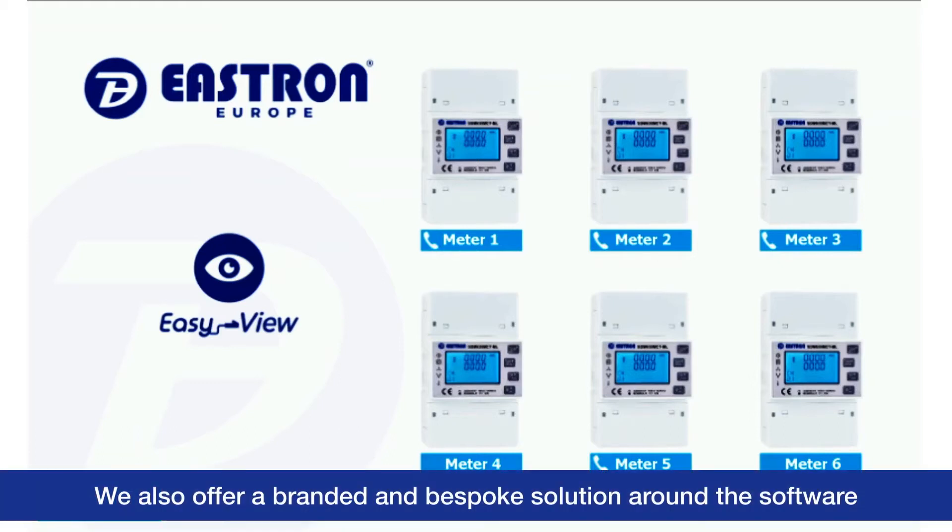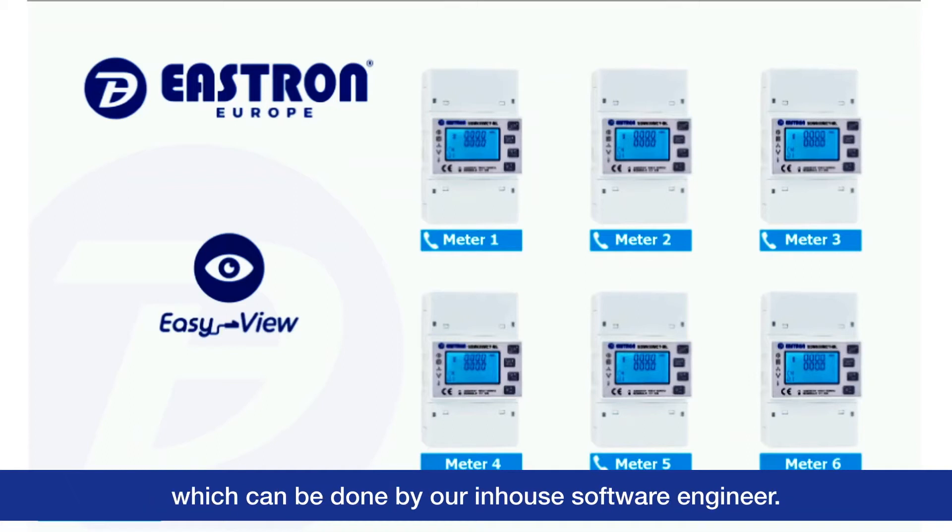We also offer a branded and bespoke solution around the software, which can be done by our in-house software engineer.